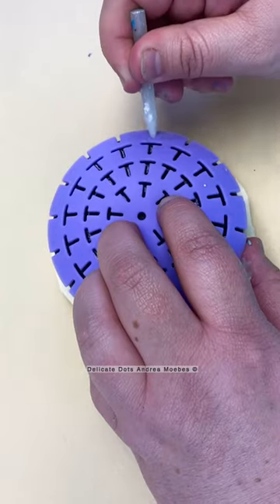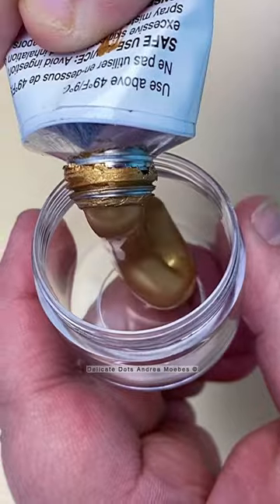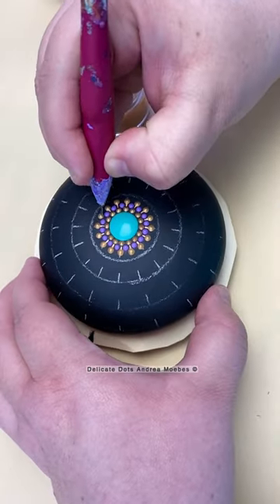Do I get tired of painting in dots? And the answer is yes. One of the things I love about this art form is the repetitiveness of placing the dots, but it can also be too much at times.